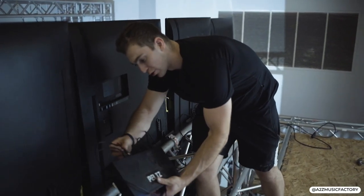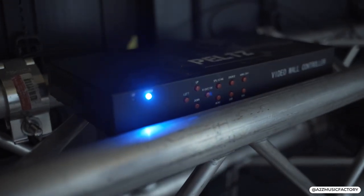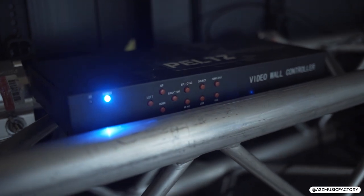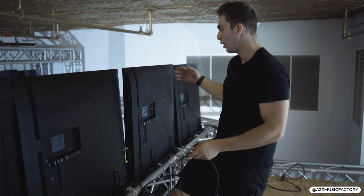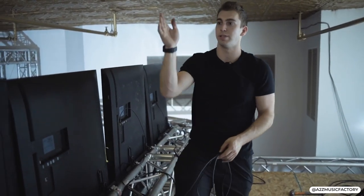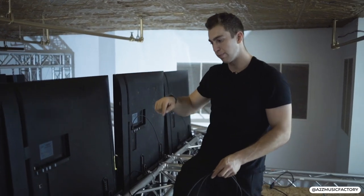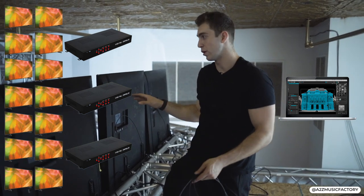Got a video wall controller here. This can do nine outputs — I'm going to use six. I'm going to do a total of three different processors: one for the six on the back, one for four outputs on that side, another four outputs on that side. So a total of three processors, 14 TVs, all coming from one computer to run all the video walls.